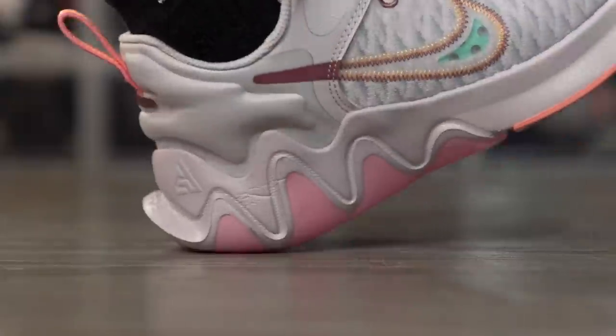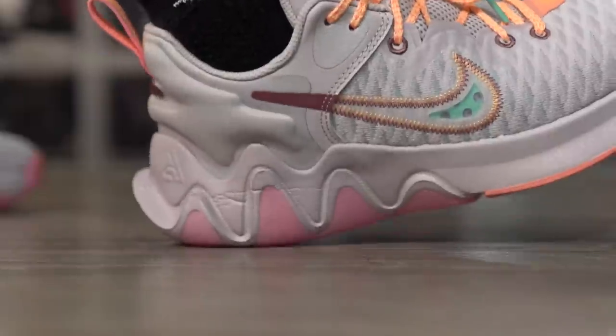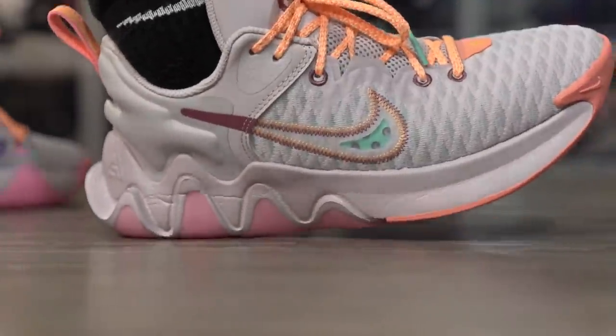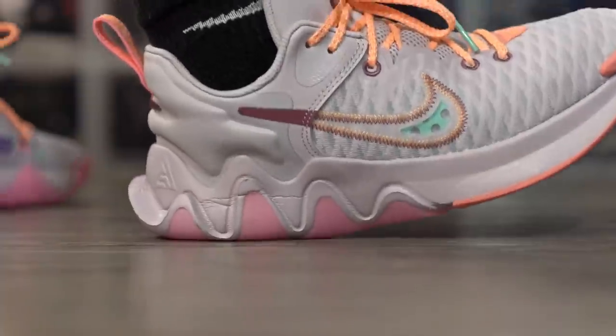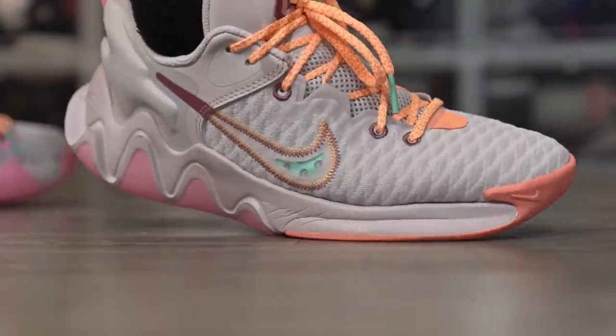As far as materials go, the upper is the only thing that's different — the midsole is exactly the same. The foam is probably the same as well. The Giannis Immortality had regular foam but it was kind of soft. You had really good court feel and were very low to the ground, but impact protection on hard impacts wasn't the best. There was a little compression and a tiny bit of bounce back, which was pretty nice for an $80 budget shoe.